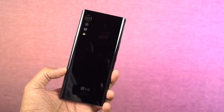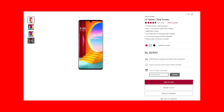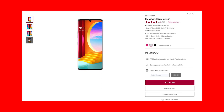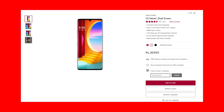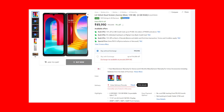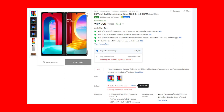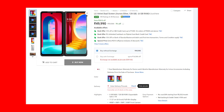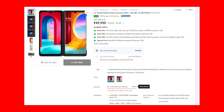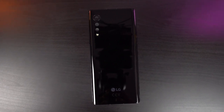Hi there guys, I'm Nikhil from GradyTech and this is the review of the LG Velvet. LG has launched the LG Velvet in India in only one variant, priced at 37,000 rupees. It comes with 6GB of RAM and 128GB of storage. There is another variant which comes with a dual screen setup — that complete package is priced at 50,000 rupees. So you can either just get the phone itself or get it along with the dual screen setup.